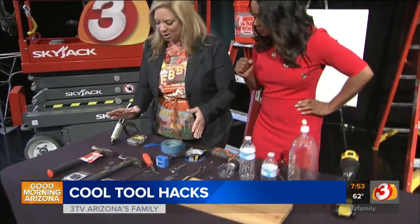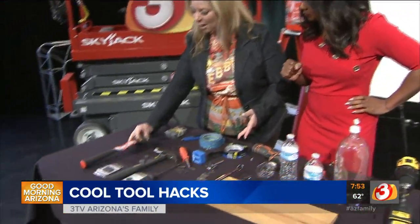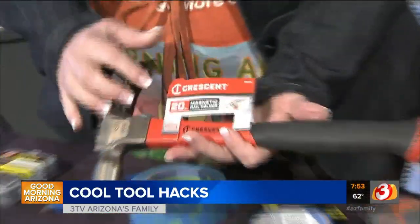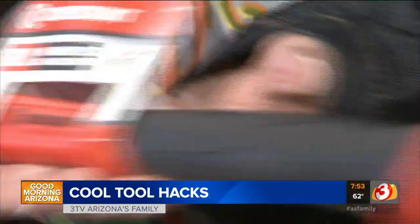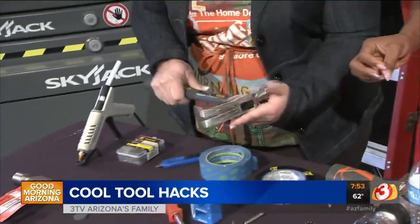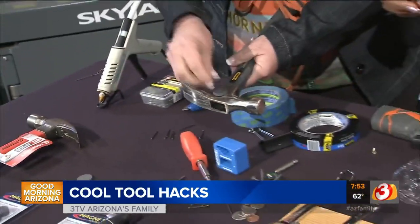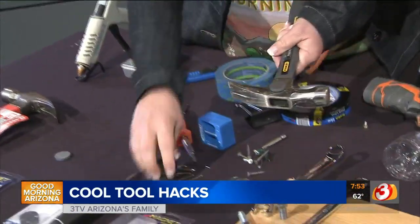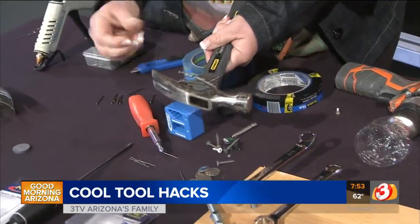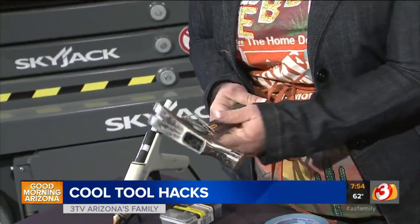The first thing I want to talk about is magnetizing your tools. Some hammers come with a magnetic nail holder automatically, but if you don't have that — this one is an awesome hammer, but the nails don't stick to it. Weirdly enough, a magnet does stick to it, and then you can stick your nails to it and have nails right there when you need them.